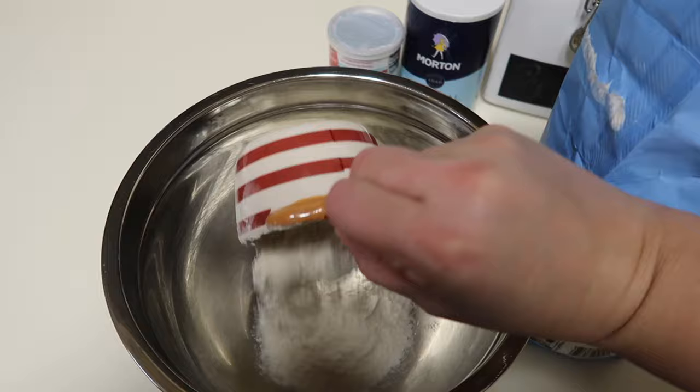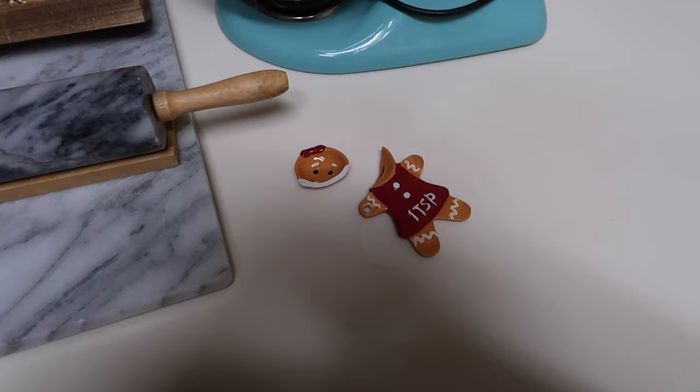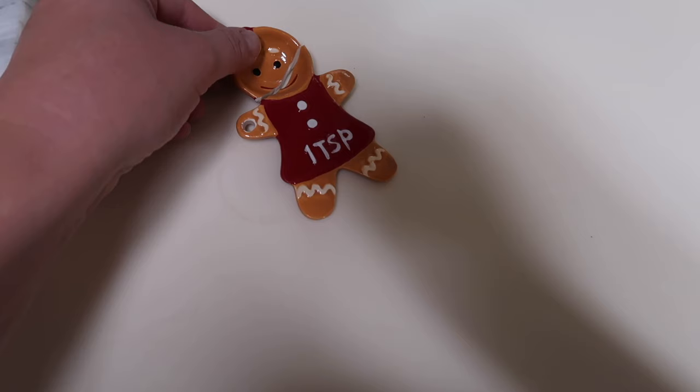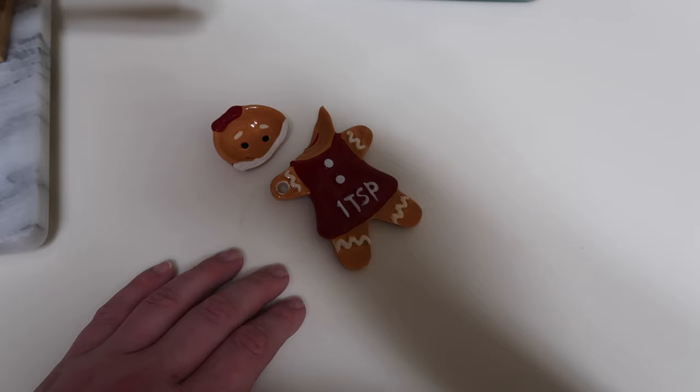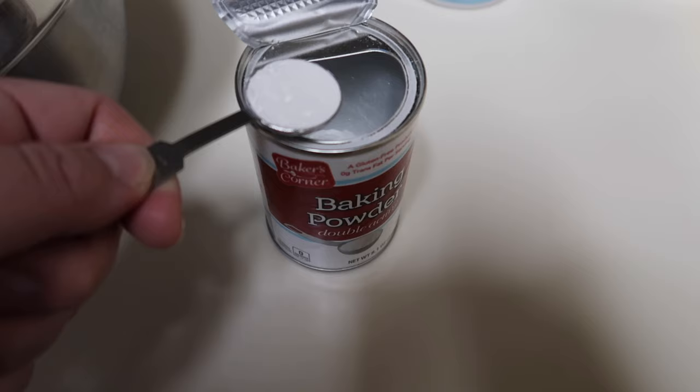We'll have delicious fluffy butter-float biscuits ready for family breakfast with some fruit. Oh, we've had a casualty — my little gingerbread girl teaspoon! Josh says he thinks we can glue her, but these were like a set for only five bucks at Walmart so we'll be able to replace her. She didn't even make it to cookie baking day! Fine, I'll use non-holiday measuring spoons, but I won't be happy about it.